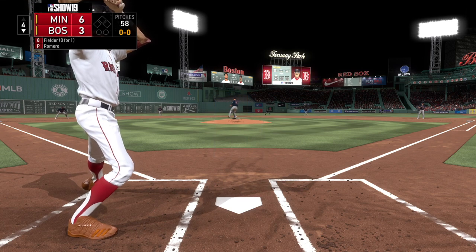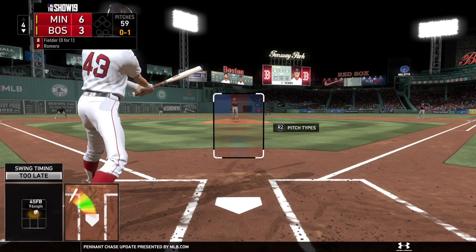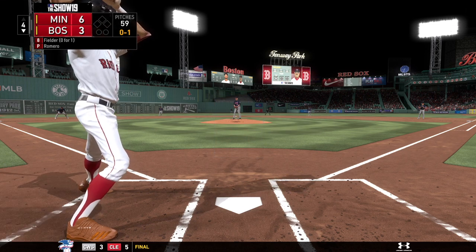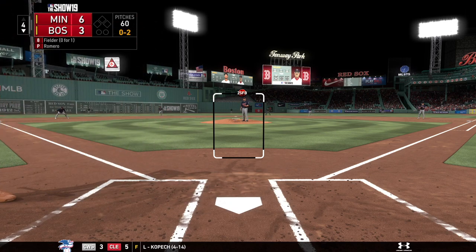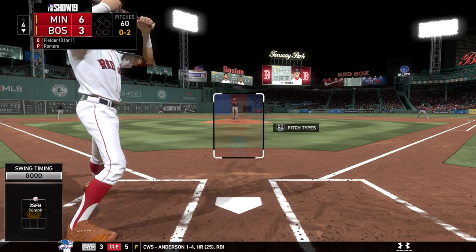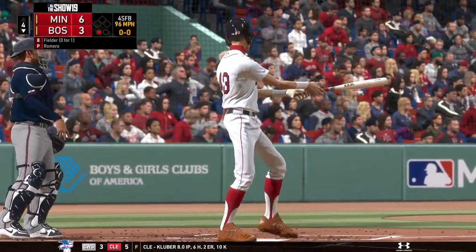Ready with the first pitch, here it comes. Well behind that fastball, it's a swinging strike. And here's a swing and a miss as he falls behind nothing and two. Swing and a miss on the fastball, and that's the first out.